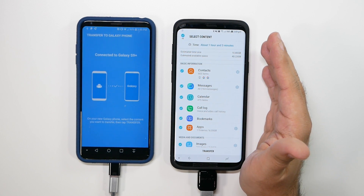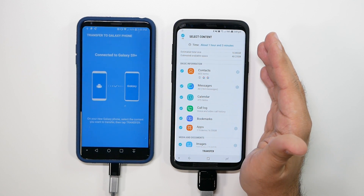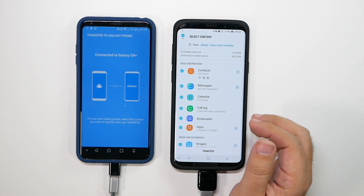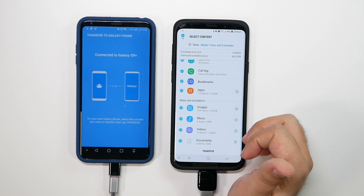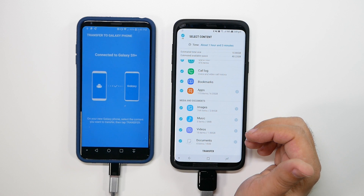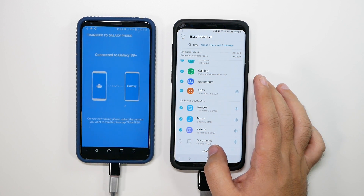That estimate is a bold-faced lie — at most, 10 gigs should take half an hour. However, if I had done this at first boot it would take like 10 minutes; it's really that much quicker when you don't have everything running in the background. It also depends on your internet connection — I recommend doing this on Wi-Fi, especially since apps are a big portion. Six gigs of apps is going to be a significant part of the transfer.